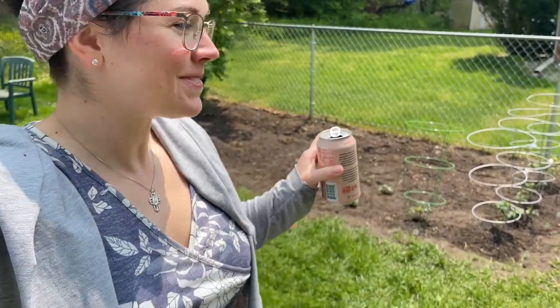Hey guys, what's up? Allie Marie here. Welcome back to Face Your Phoenix. Yesterday was a big day in the garden — I got everything tilled, got the new soil added, and added the earthworm castings, which is something I want to talk with you about today.